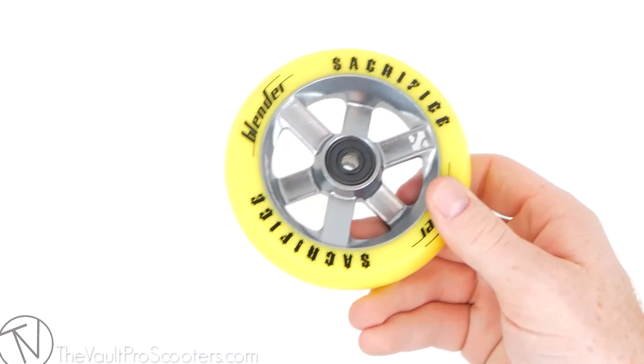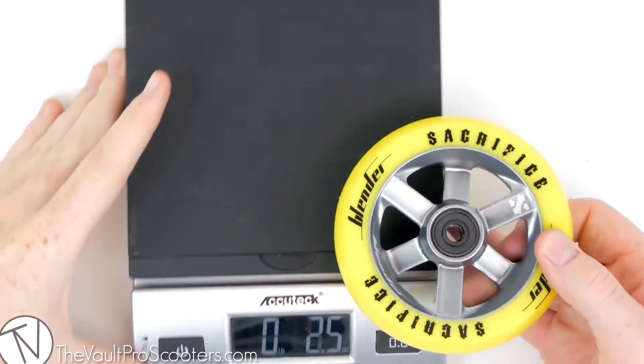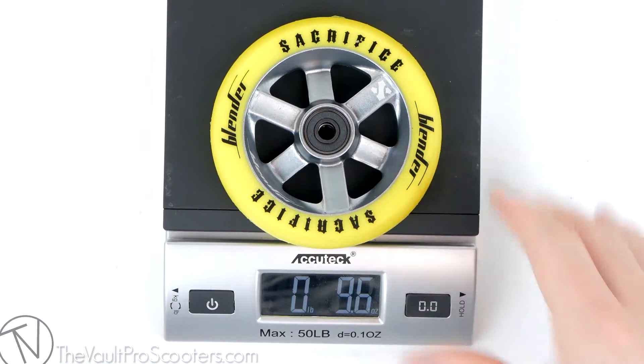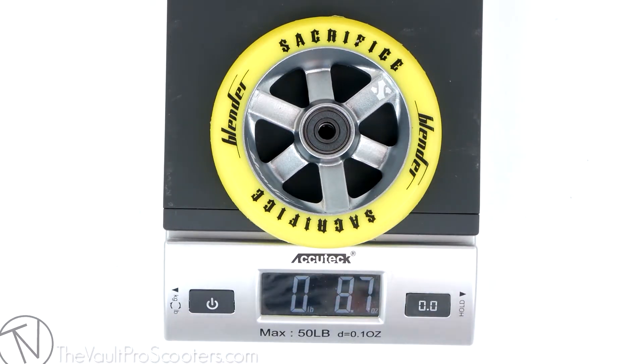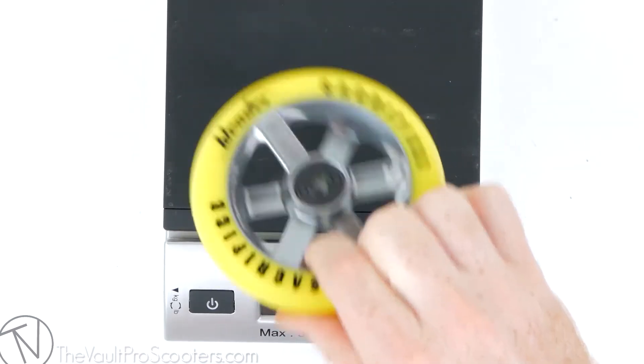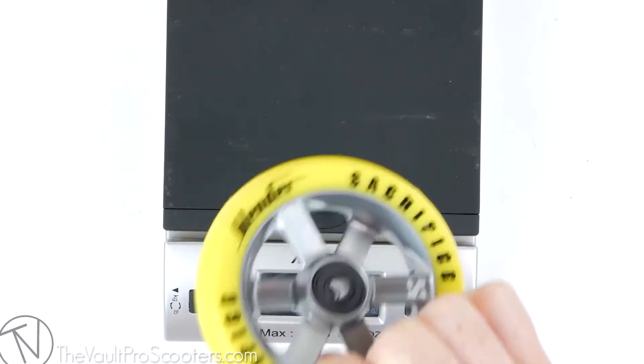And last but not least, let's weigh this guy out for you. We'll get our trusty scale here and throw it on — 8.7 ounces for one wheel, pretty good. And there you go, that's your product overview of the Sacrifice Blender Wheel on VaultProScooters.com.